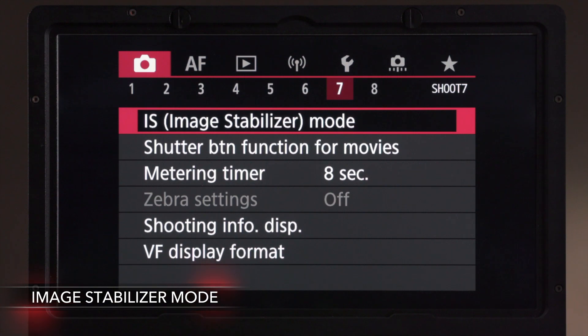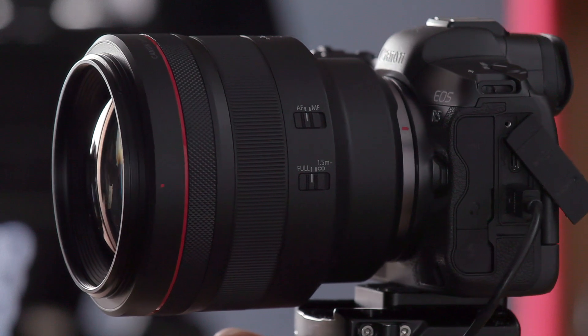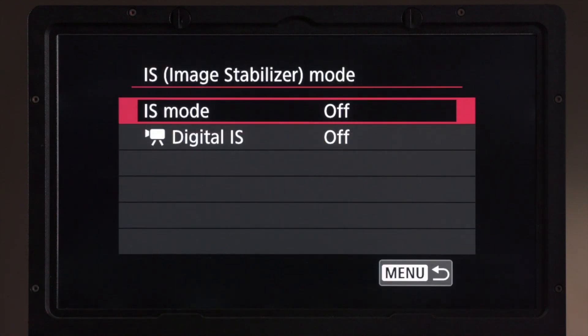Before I jump into that, I want to take a look at the field of view with this RF native mount 85mm lens. You can see that we don't have any cropping applied. So there's our field of view, and then we're going to go into our options. Because we don't have IS built into the lens, we'll see this first option: IS mode.